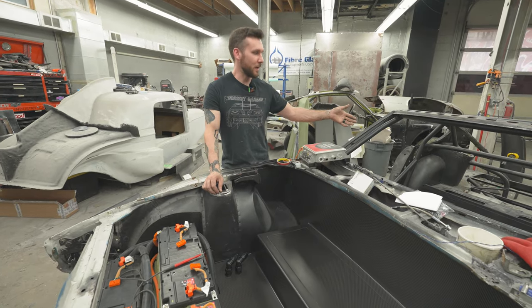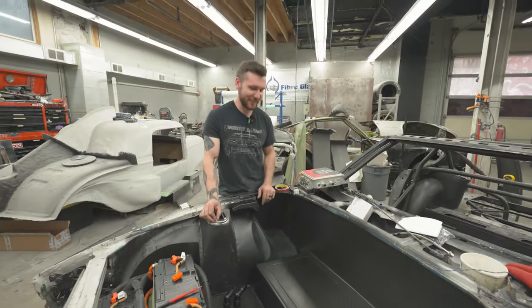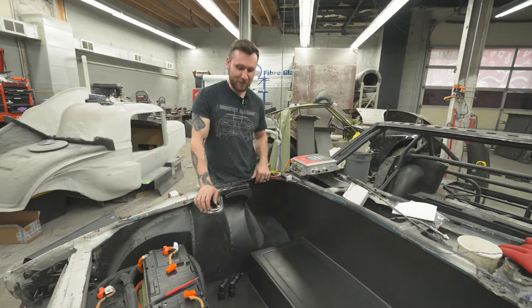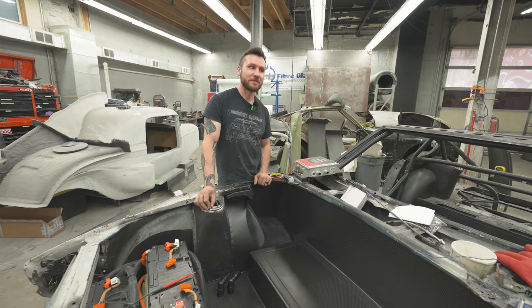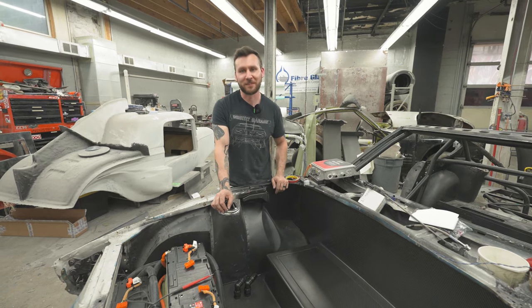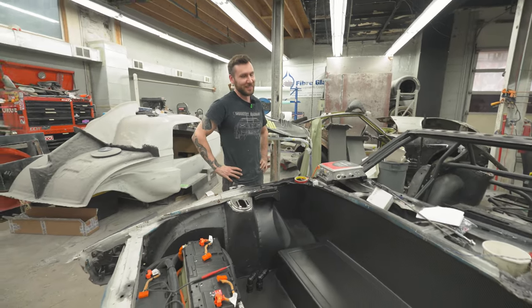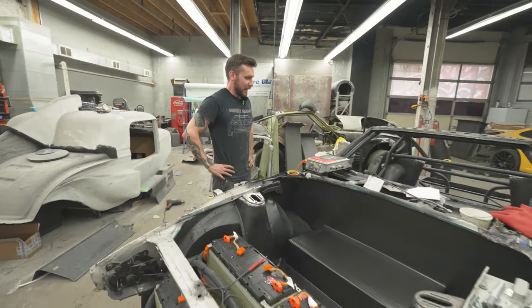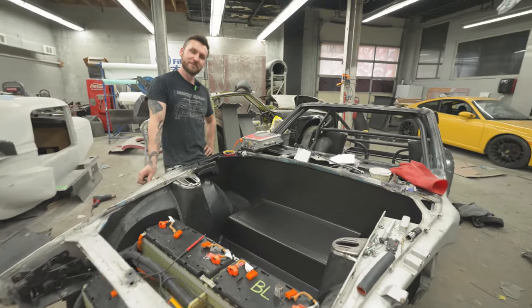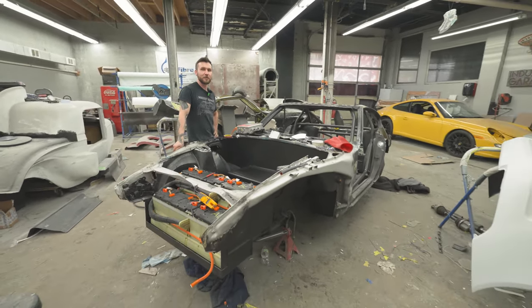Either way, this is the saga of our $500 car going to SEMA. We'll just keep pushing on it. Next episode — I don't even know what we're doing but it's gonna be cool.